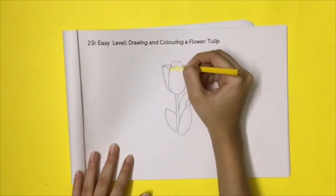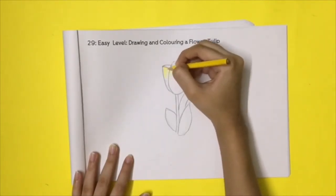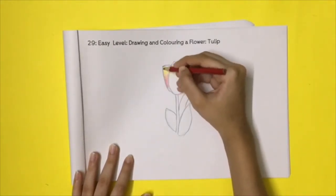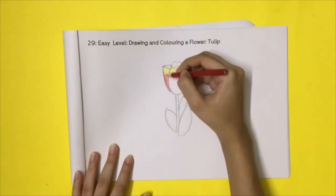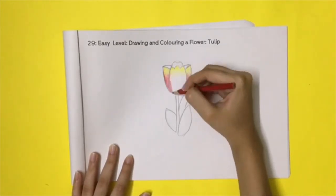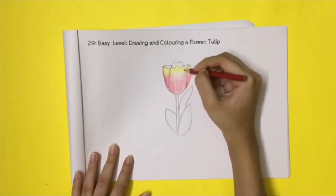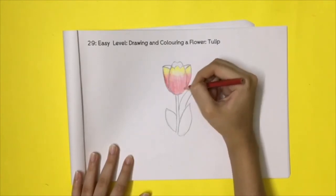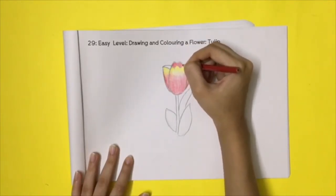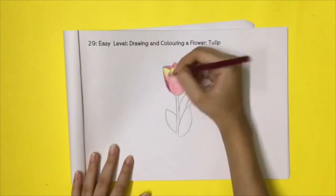Add colour. Start with yellow on the top of the flower. Shade the rest of the flower in reds and oranges. Darken the base of the flower with a darker red.